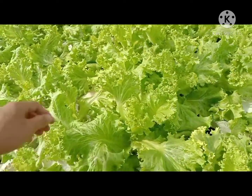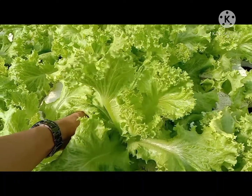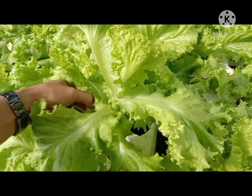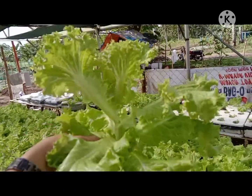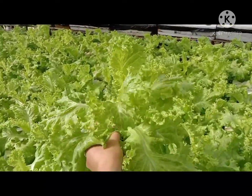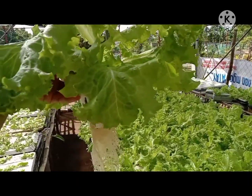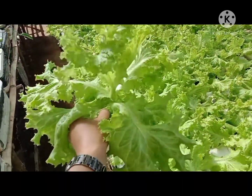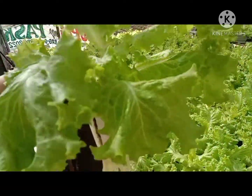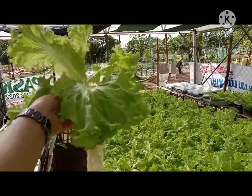Ito tingnan nyo — ang ganda nya po. At ang lucky, malaki po sya — 28 days after transplant. Ang ganda po nya, at maganda rin po yung kanyang roots. As you can see, ang ganda ganda nya.